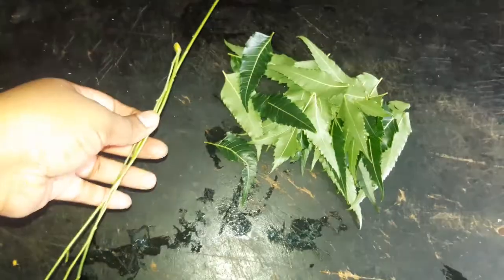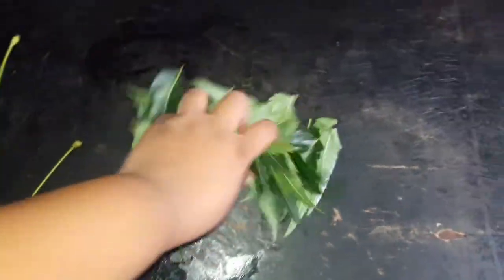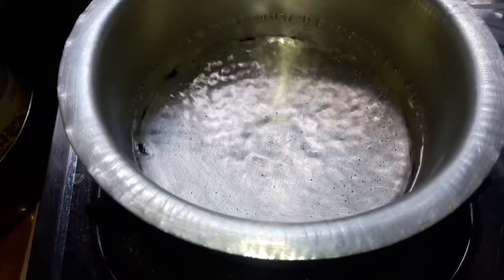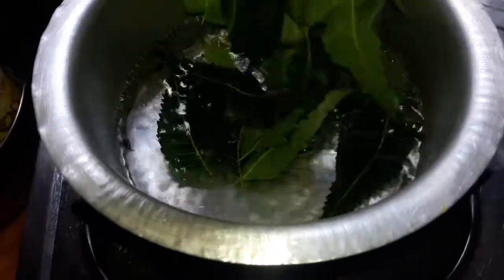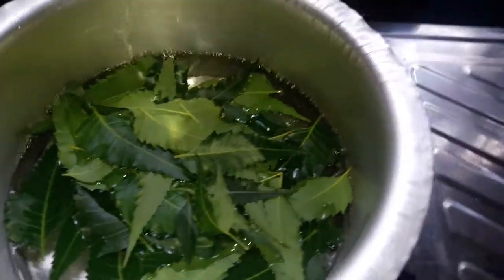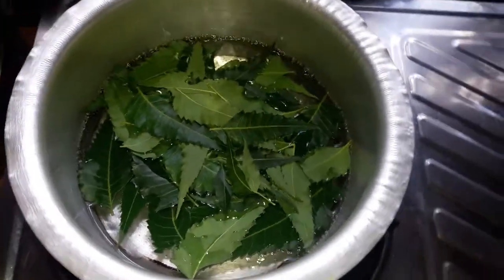For this you will need some neem leaves and a bowl of water. The preparation is: boil the water, add the leaves, and boil for about 20 minutes. When the water turns green, turn it off and let it cool down for about two hours. Then transfer it into a bottle — it's as easy as that.